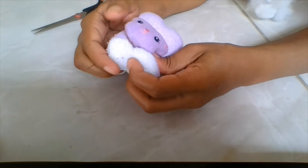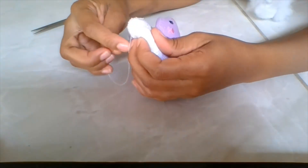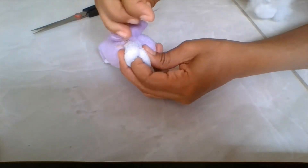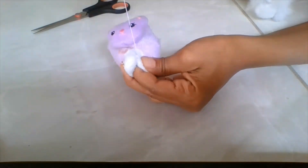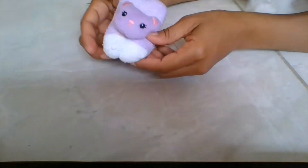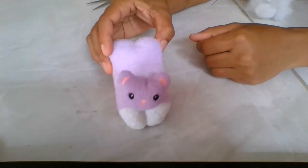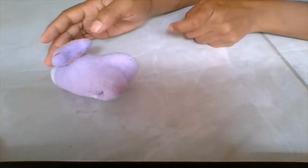You can see what I'm doing — I'm just softening it out and making sure that it's even so it doesn't look lopsided. Then I go ahead and knot my thread so it doesn't come loose. And there you go guys — so simple and easy, and you have yourself a little bunny!